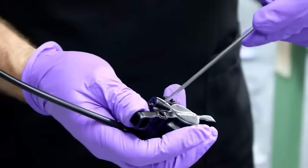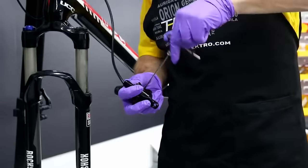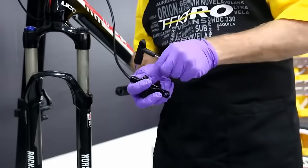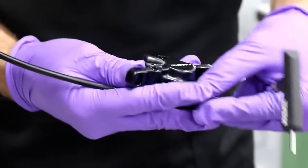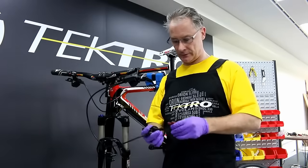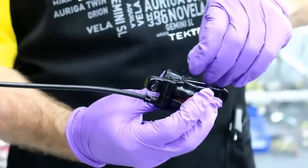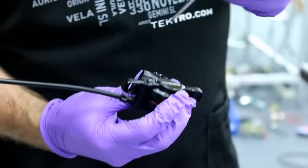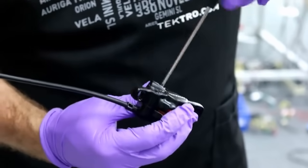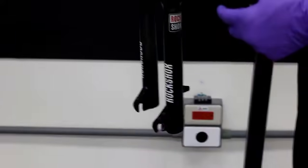Let's remove the piston block. We're just removing the piston block retainer and sliding out the piston block. Before reinstalling and touching the new pads, I have changed my gloves to make sure I don't have any residue from the bleeding. Now let's reinstall the pad retainer.